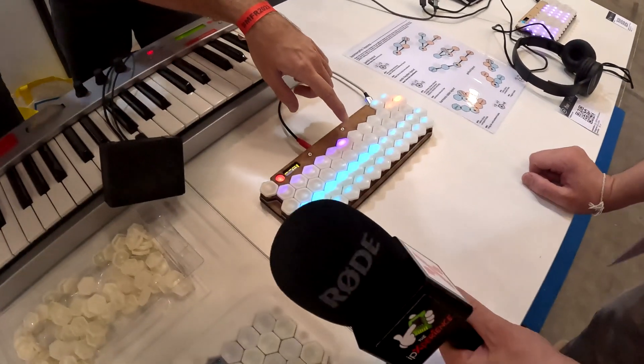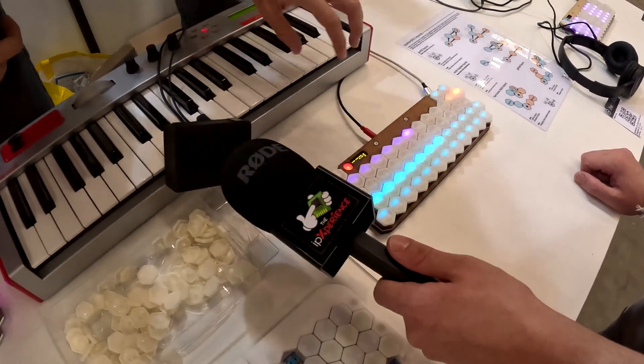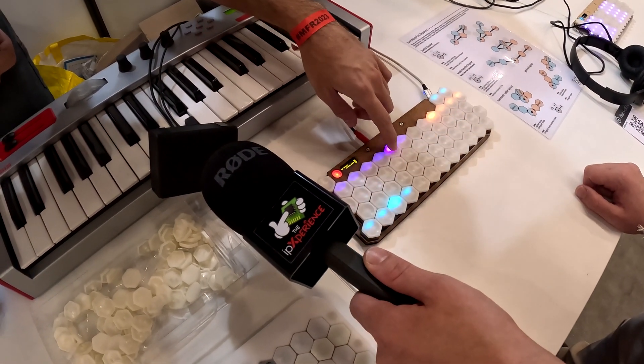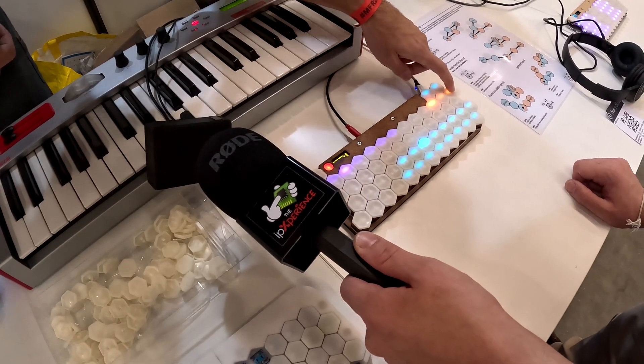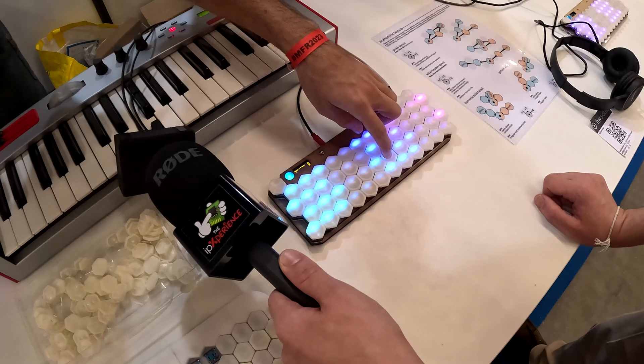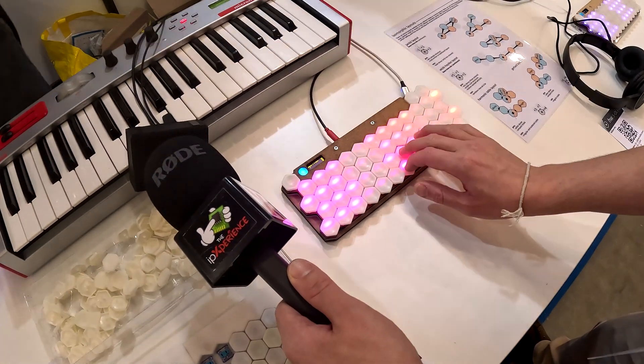Let me try one thing — I lowered the velocity because there was a sound that was kind of clipping. Let's try to raise that again to get it a bit louder. Where are we at? MIDI? Yeah. That's great audio, thank you.